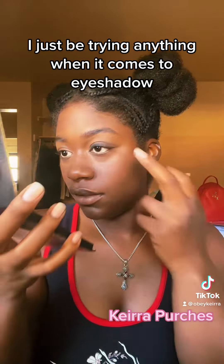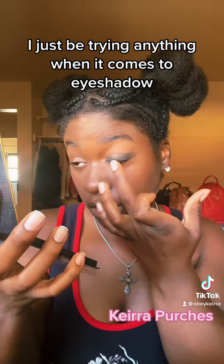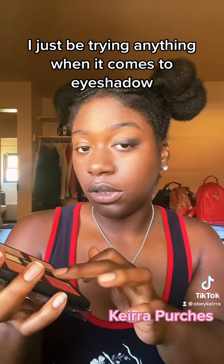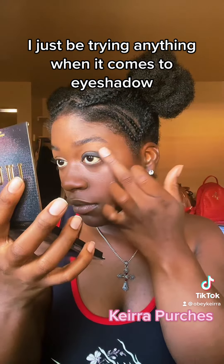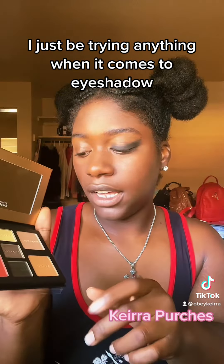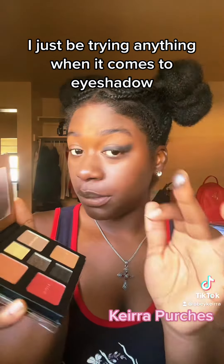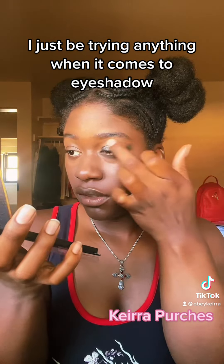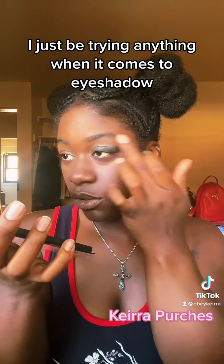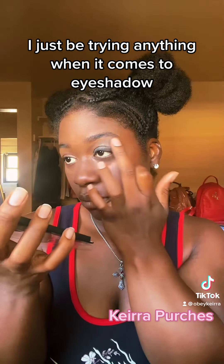This is like a trust-the-process type of thing — you're going to have to trust the process. A smoky eye look, right? Now I'm going to take this sparkly color and a little bit of the black and put it in the corner and towards the top. Like I said, trust the process. Blend.